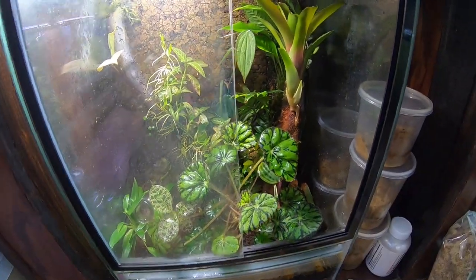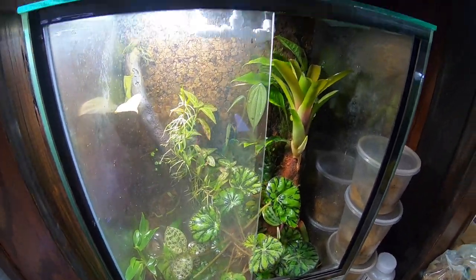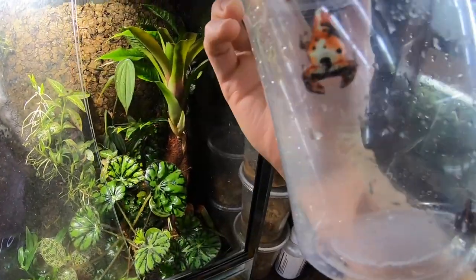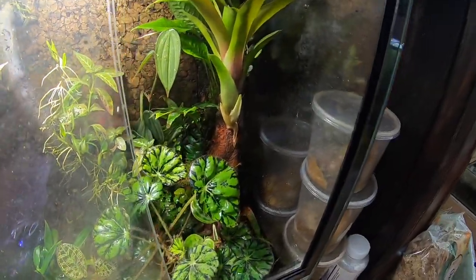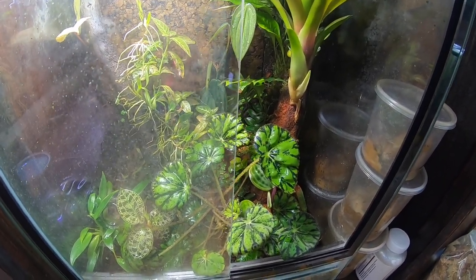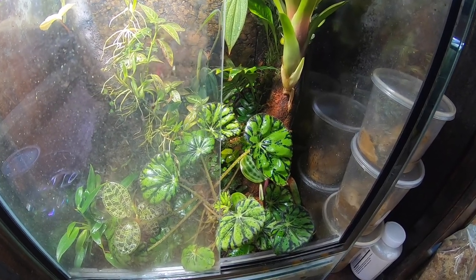I should mention that before I did all this, I did take the frogs out of this tank. These are the frogs that normally live in here — they're a pair of bastimentos pumilio. I just wanted to make sure you guys knew that there are no frogs in here. I would not drill the tank if there were frogs in there as it could be pretty dangerous for the frogs.